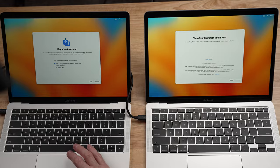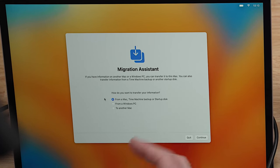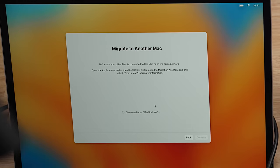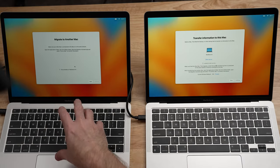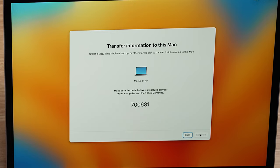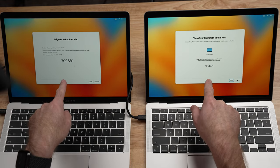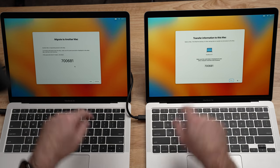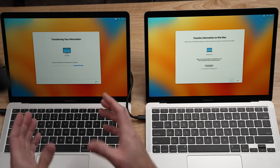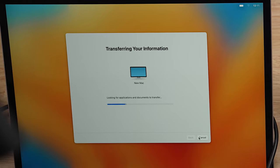Right here in Migration Assistant, you can say I want to transfer to this Mac — but I don't want to transfer to this Mac because this is the old one. So I want to select transfer to another Mac. Click continue, acknowledge the AC power warning, and now these two devices are discovering each other. The new computer now sees the old computer. Click on it and click continue. A code will be shown on both laptops to make sure you're actually transferring to or from the computer you expect. The codes match, so click continue on the old one. The old computer will now start scanning itself for files, users, and everything else you might want to transfer.